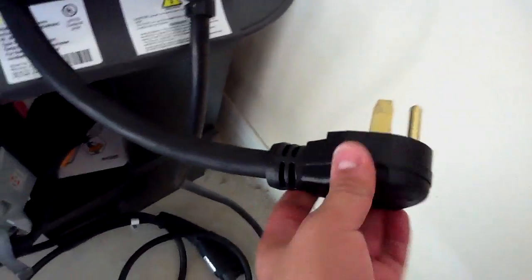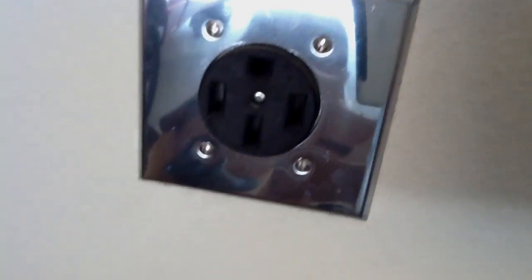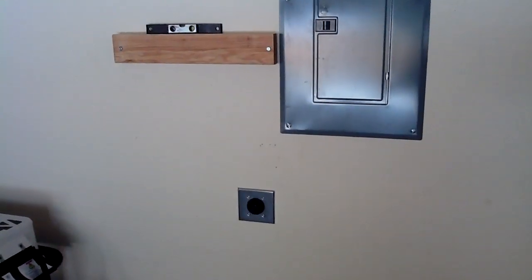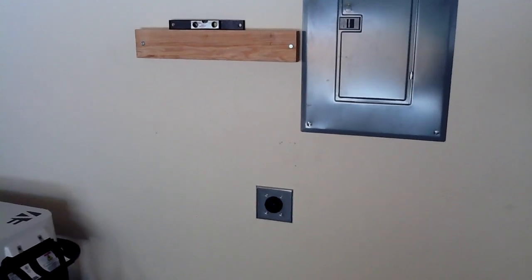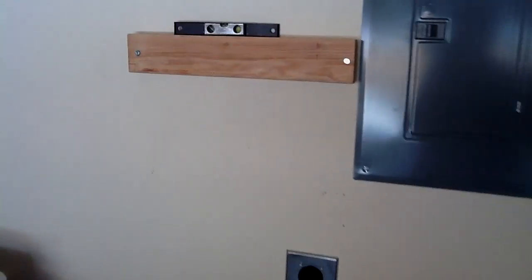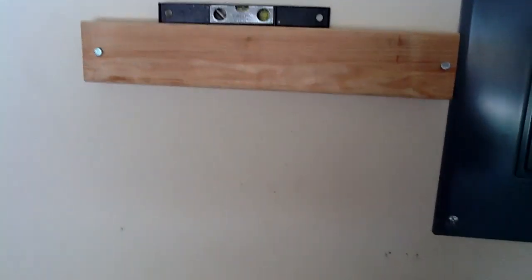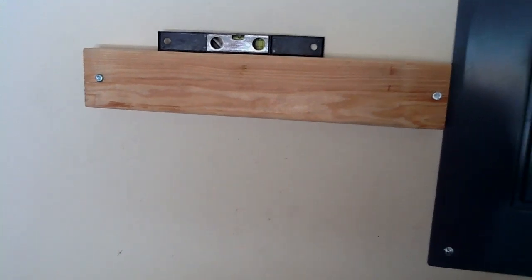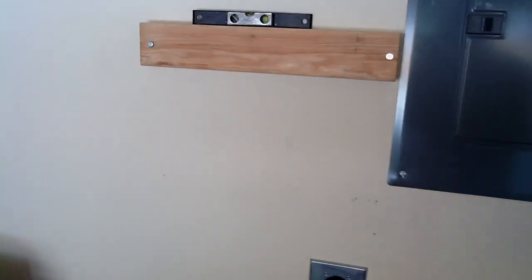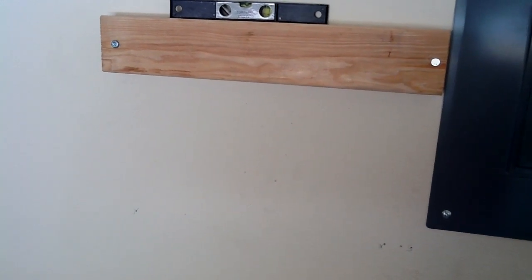Ran into a snag because the connector does not fit. Not to be deterred by my electrical issues, I continued with the wall mount — the studs in my garage are 18 inches apart and not 16 inches apart like the wall mount unit. So I'm putting up these 2x4s as cheater boards to give me the extra 2-inch spread, and then I'll bolt into those.